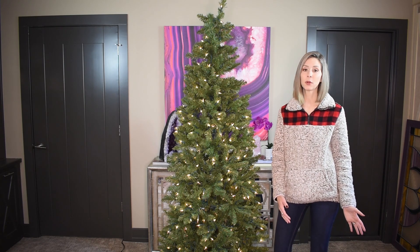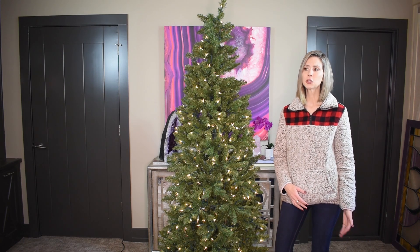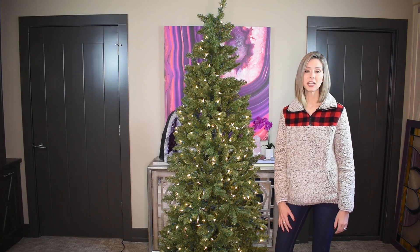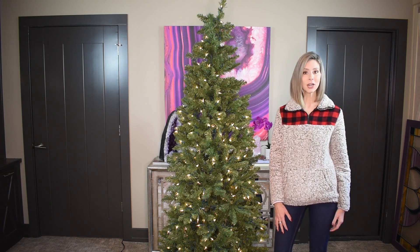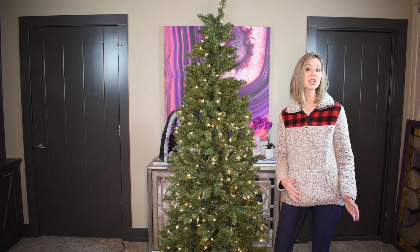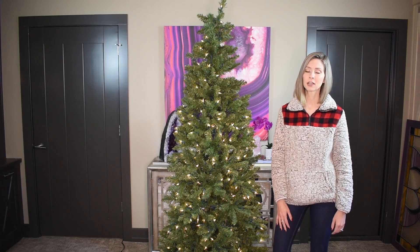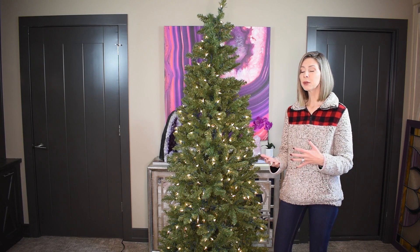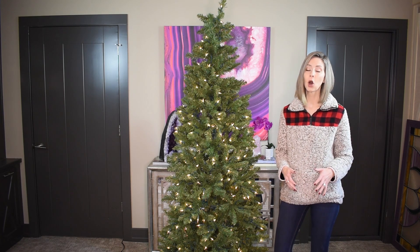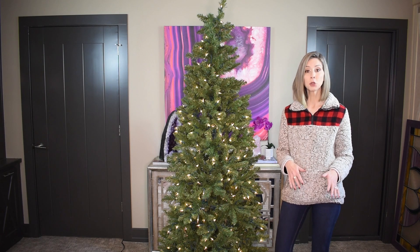Now let's spend a moment talking about what we're going to do. My plan is to reuse some of the black and white buffalo check items from my following tree and incorporate them into more of an updated look for my winter woodland tree, which is a tree I've done for several years. I'm only going to use some of those items, and I'm incorporating some new items as well — new buffalo check ornaments, some new ribbon, and some picks and stems.